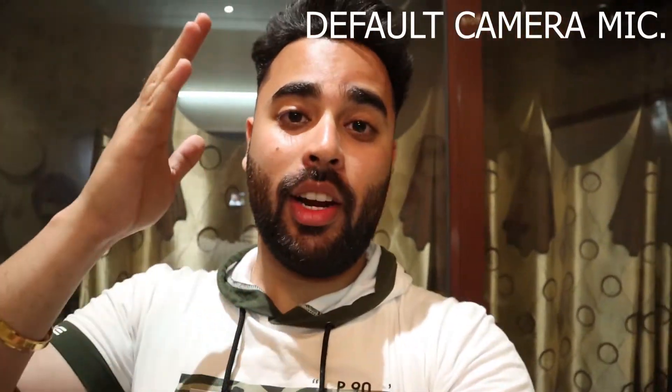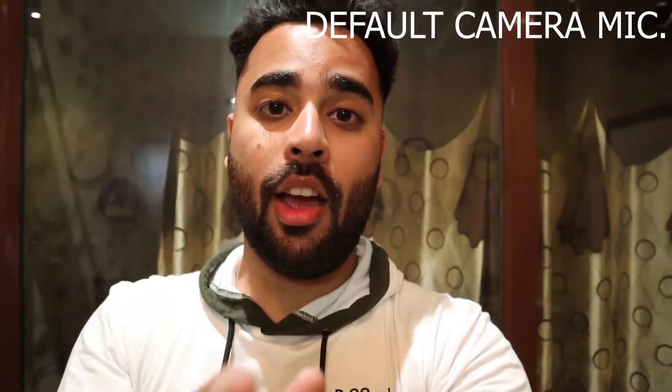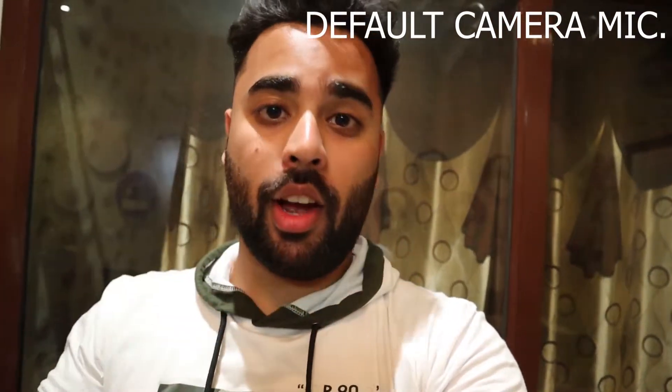So guys, I am very very excited to test this Boya mic. At this time, you are listening to my audio from the DSLR default mic. And now I am going to switch to the Boya mic.